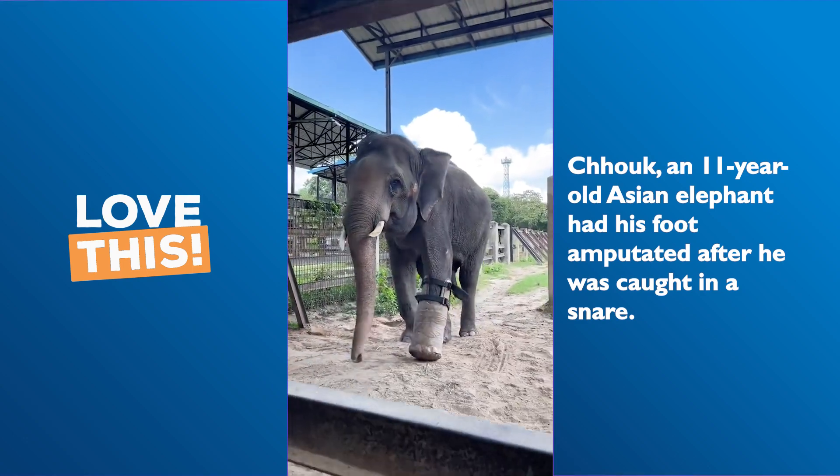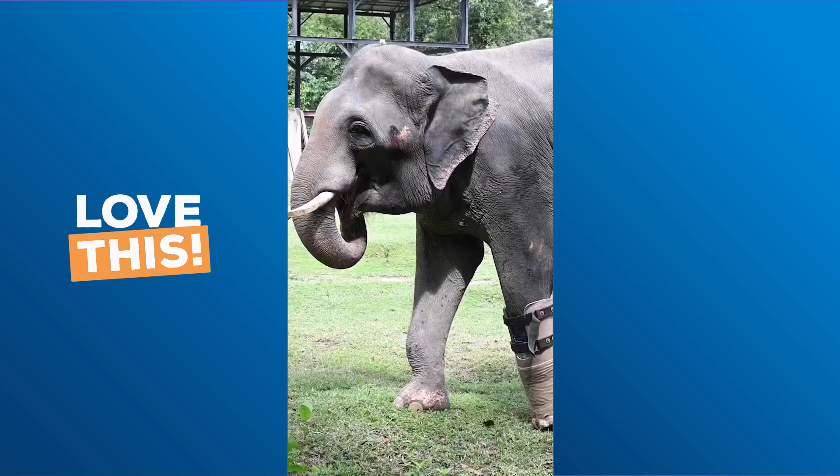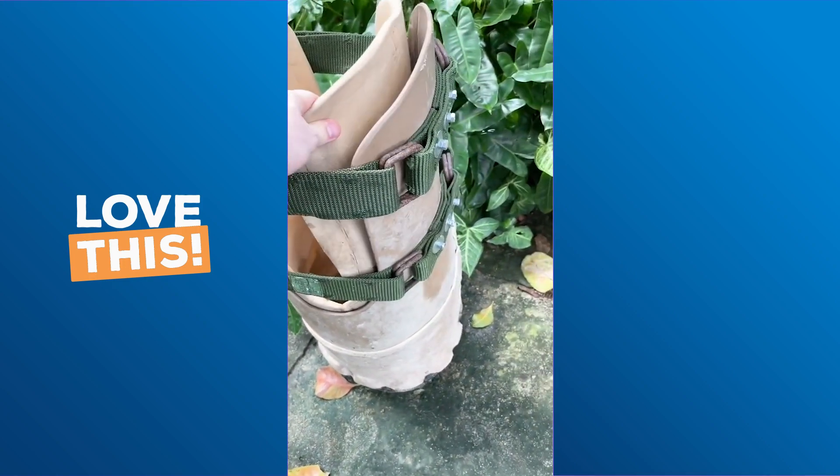Chuk sadly lost his foot to a snare when he was young, and was rescued by the Wildlife Alliance and lives at their rescue centre in Cambodia. The team provide him a prosthetic foot every six months, which my family charity, Paras Wildlife Park, donates the funds for.